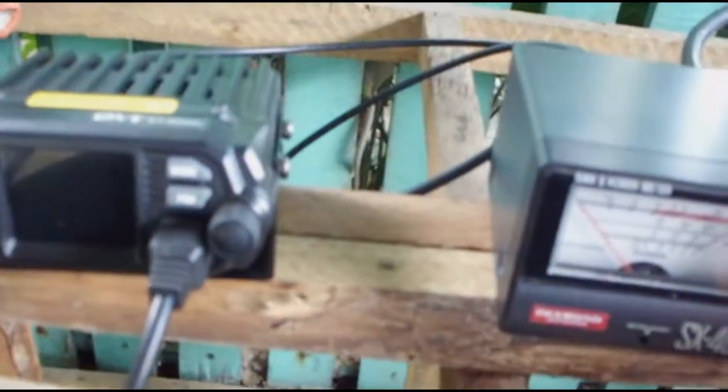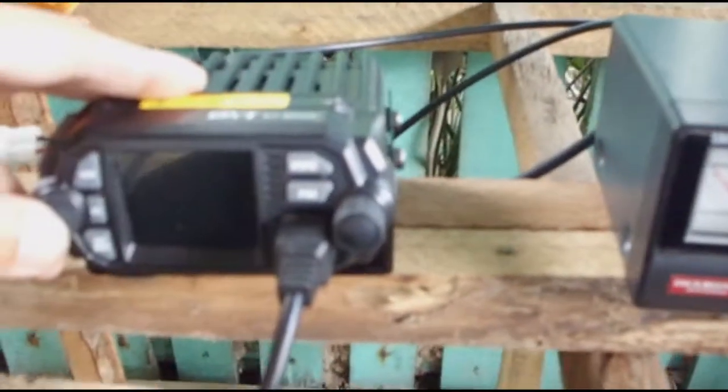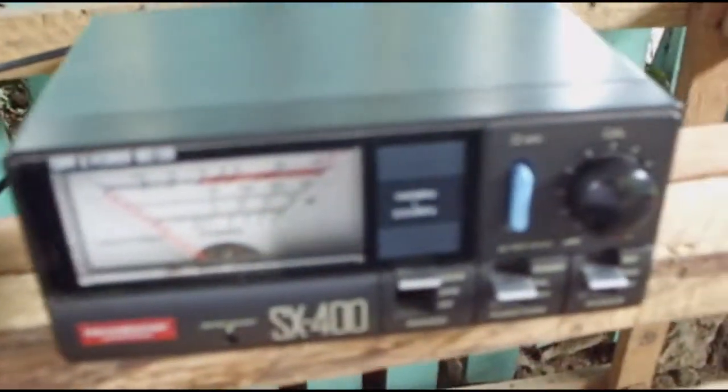Let's check the SWR response of this antenna on the desired frequency. Let's turn on the radio. Currently we are on 145 megahertz. I'm testing using high power, which is 20 watts. This is a dual band radio, the QYT KT-8900D, and the SWR meter is the SX400.